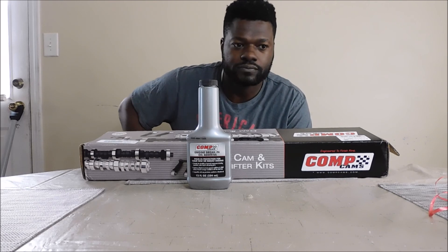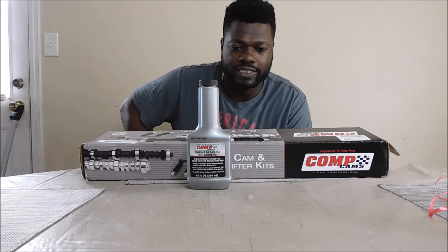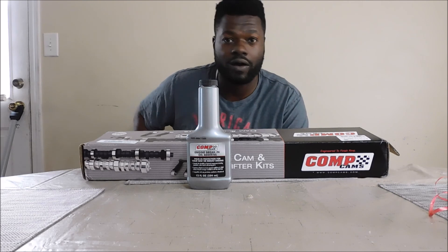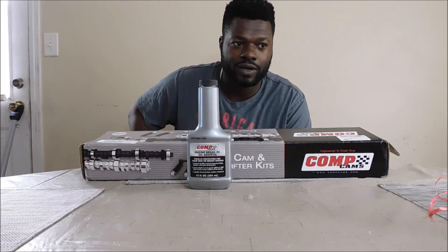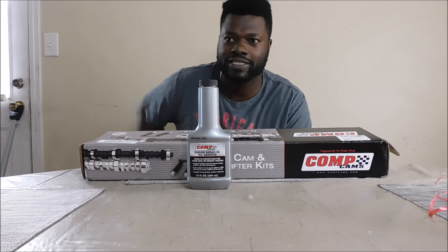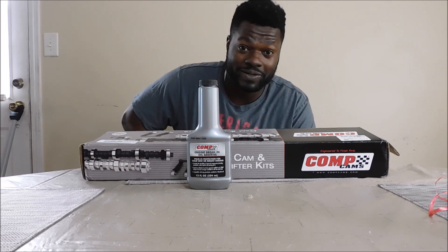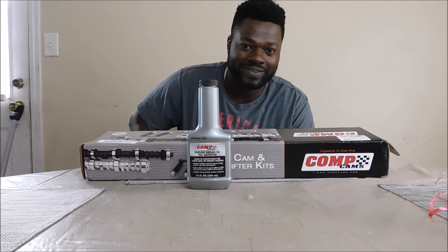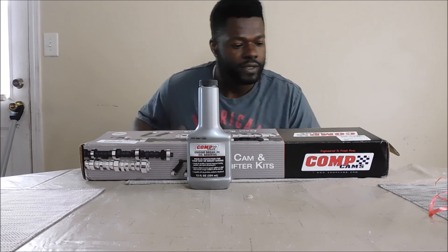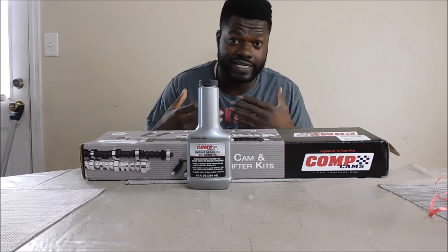These cars were classic Americana — very authentic, heavy-duty cars that were not hard to break, meaning the body and frames and all that kind of stuff. That was before all the laws passed about airbags and safety, which is understandable — you've got a big hunk of metal that can really hurt people. But I'm just touching on what these cars mean to me and why I'm so passionate about it.